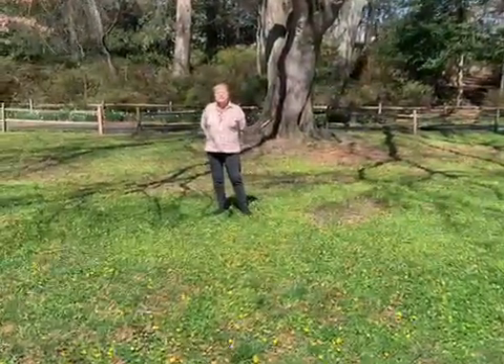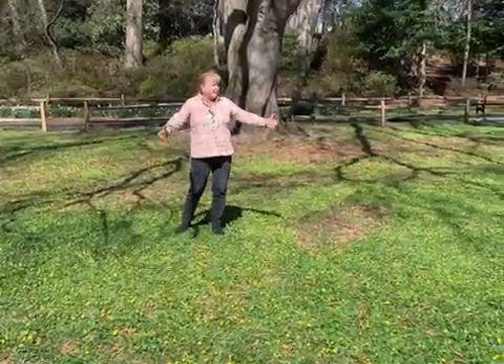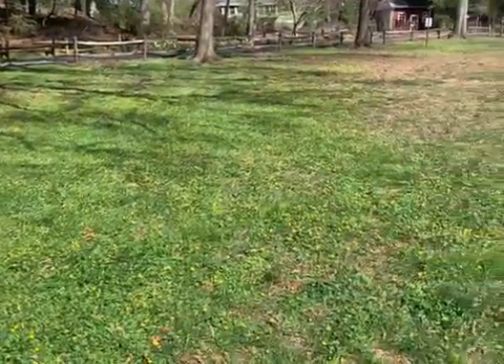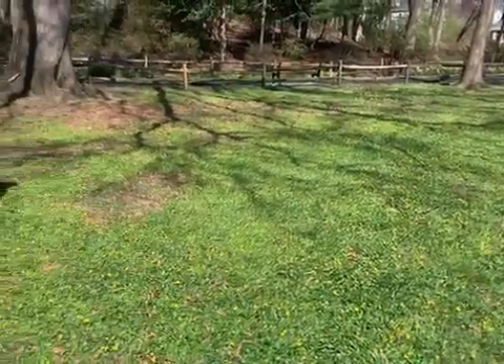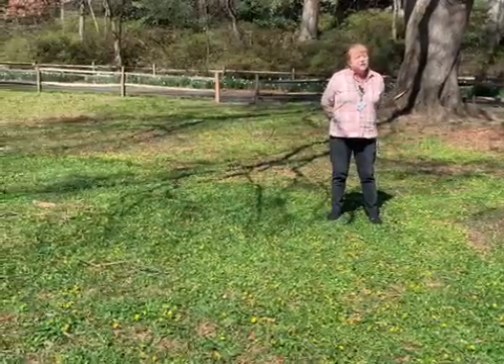Lesser celandine, which is also known as fig buttercup, has masses of flowers in the early spring, as you can see here. And that's a problem because it draws our pollinators away from our native ephemerals that generally don't occur in this mass.